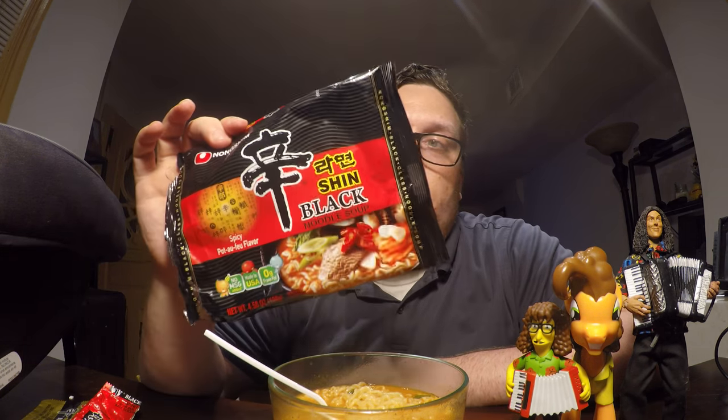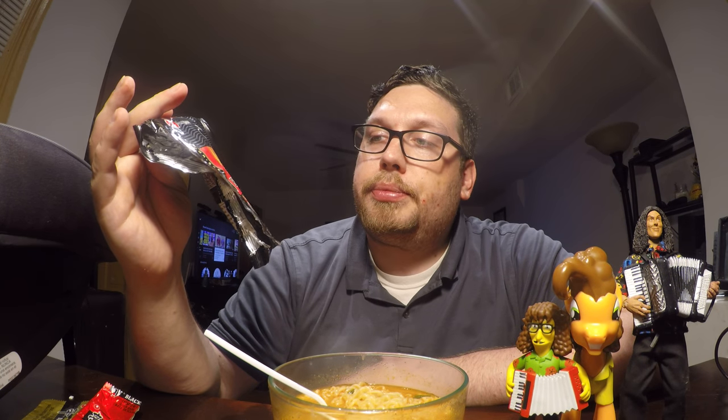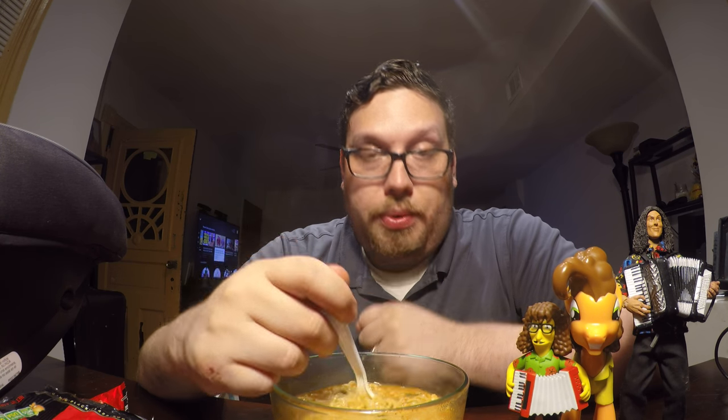I've got to say I'm slightly disappointed with the Shin Black, just because of how it says it's all classy and premium — the packaging and everything. But it's just alright. It's better than like a Top Ramen or a cup of noodle, but it didn't quite live up to the hype — whether it overhyped itself or I overhyped it. It's probably not even in my top ten. I'm going to give Shin Black ramen from Nongshim USA a seven and a half out of ten. The best part is the noodles and the vegetables; the flavor is just lacking. It's not as good as it should be.